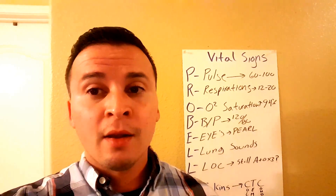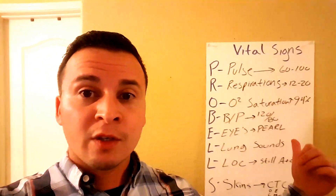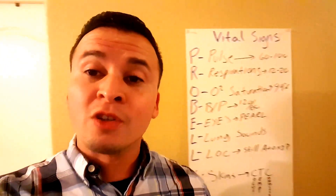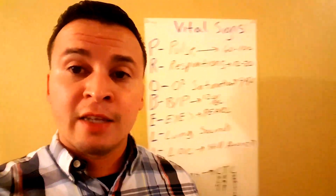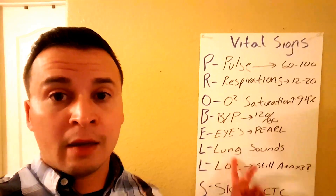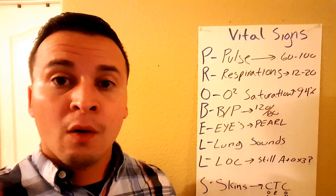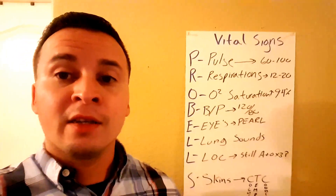This is what I have my students go over for vital signs. We do PROBELLS, which is a full set of vitals, and I'm going to break this down now. PROBELLS is a mnemonic that should help you remember all of the vital signs.